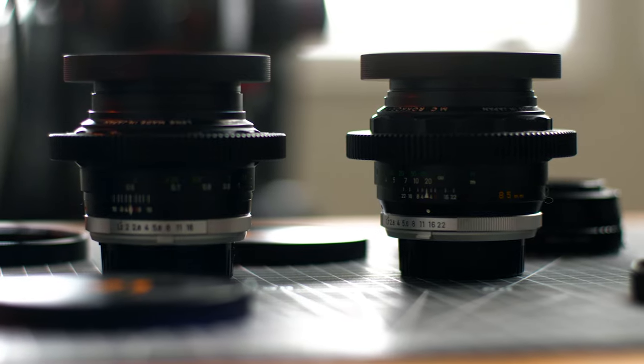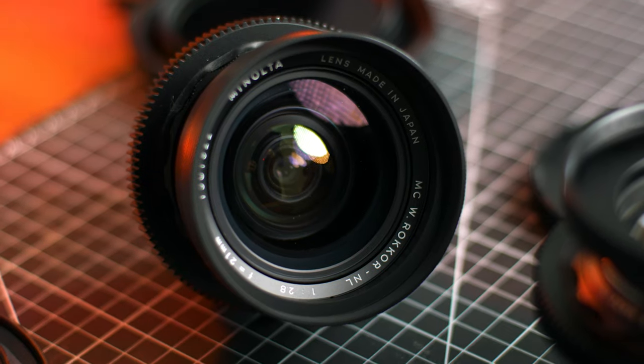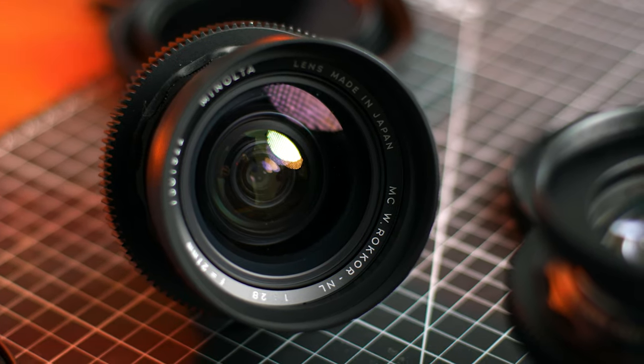The good news is there are lots of options out there that aren't step-up rings, so shop around and get what works for you. That pretty much sums up all you need to know about SIM rings. Simple, right?